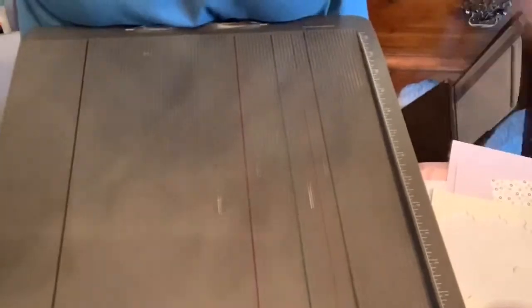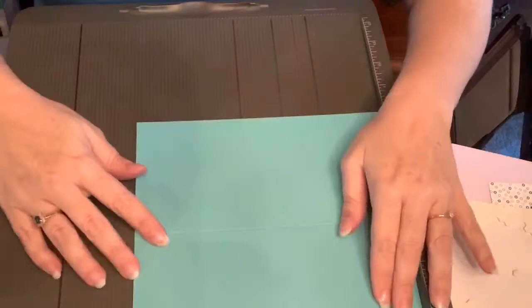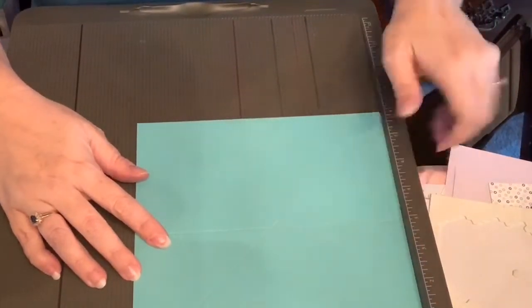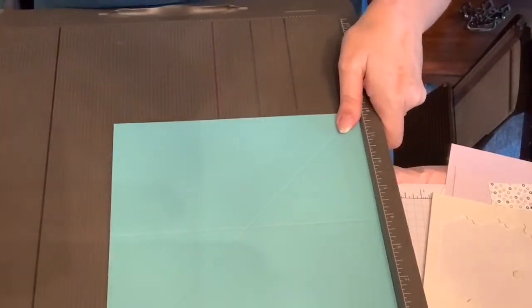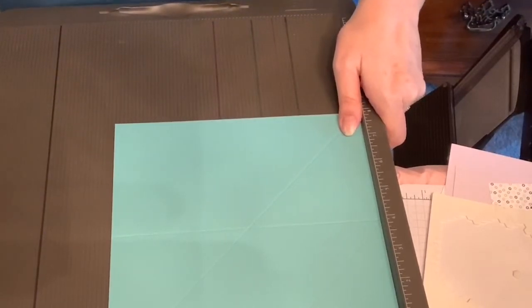I'm also using a couple of things from the catalog. I'm using some paper that is with the Playful Patterns 6x6 Designer Series Paper Pack. What I had said that we need is your scoreboard — Simply Scored. And you need an 8x8 piece of cardstock. You also need a scoring tool.